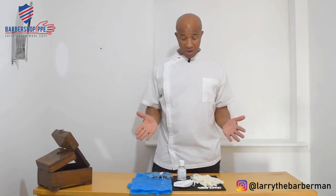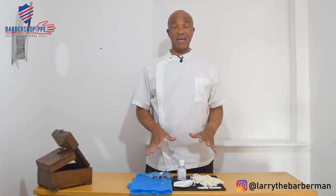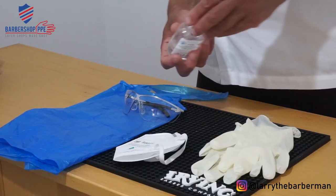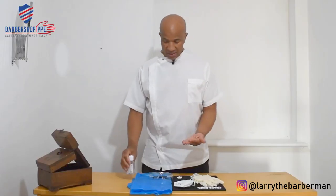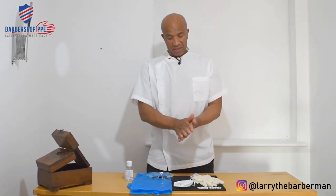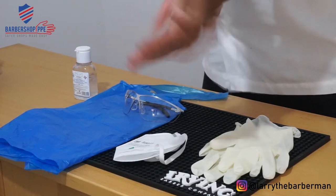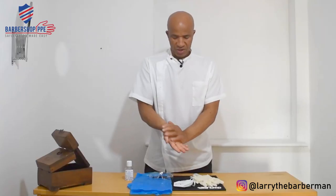Before any application of PPE, the first thing you do is sanitize your hands. I'll be doing that with the gel — putting a dollop in the center of my hand, rubbing my hands together, on the back, in between the fingers, and the wrist as well.